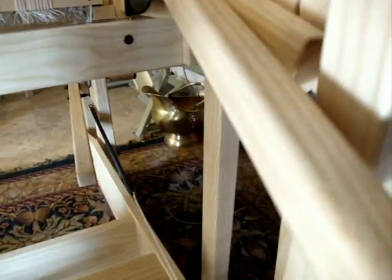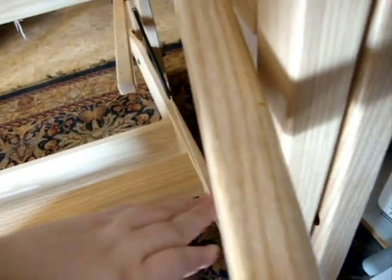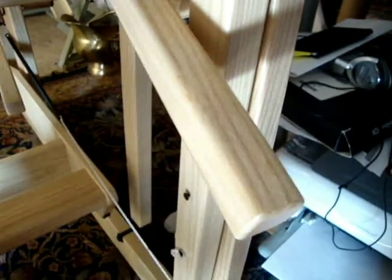Down underneath here, this is the tension release button. You push down on this with your foot and it will loosen this. And this is the pedal.